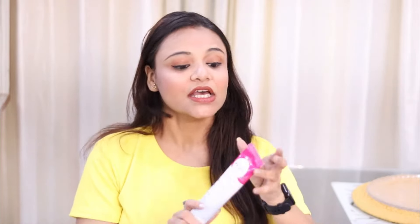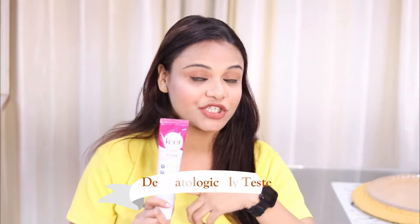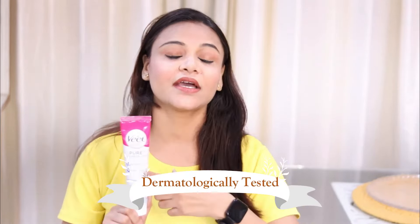Now let's discuss what are the dos and don'ts. First, I will share with you to use a dermatologically tested product. This Beach Pure Hair Removal Cream is dermatologically tested and it is a good product for sensitive areas.